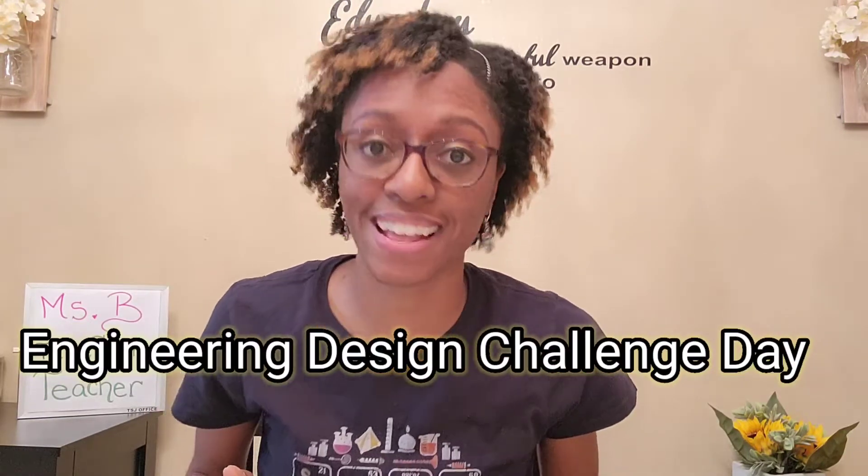So today is — drum roll please — engineering design challenge day!